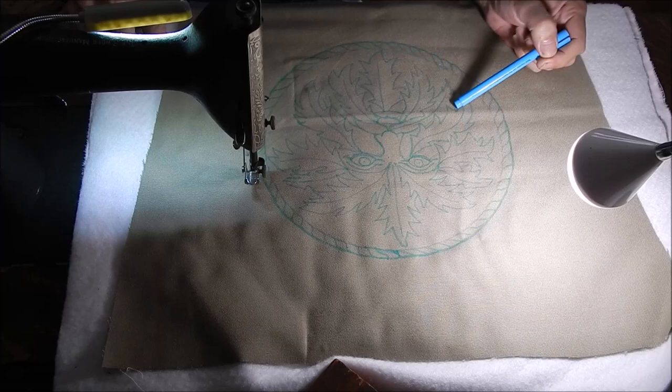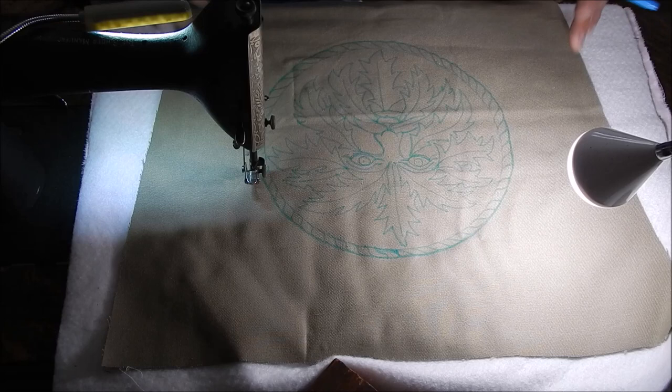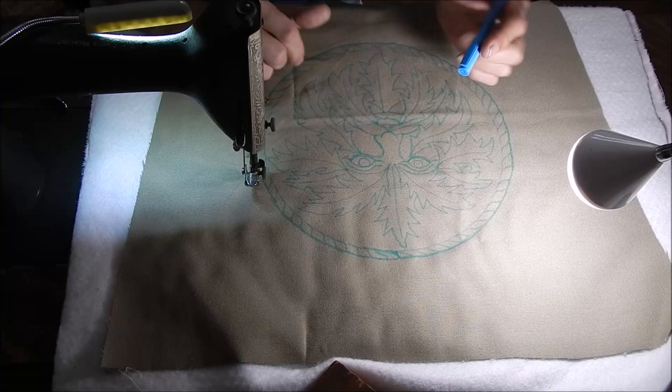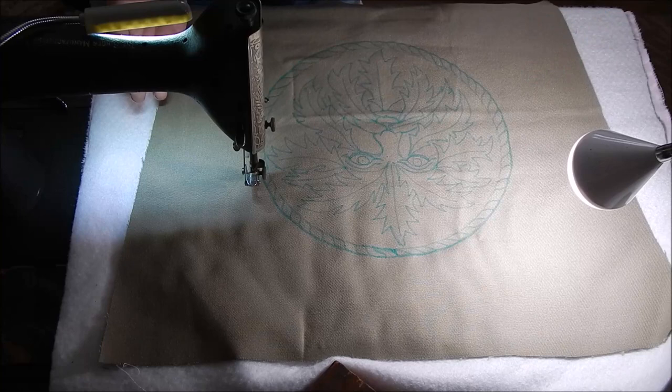Today I've got a Green Man design that I drew onto my fabric. This is going to be another bag. I used one of these blue water-erasable markers — this is a Clover brand — and just drew it on.